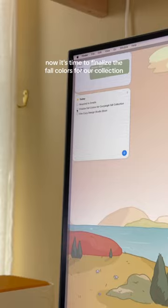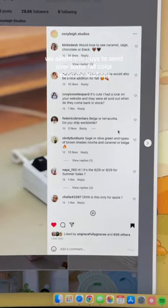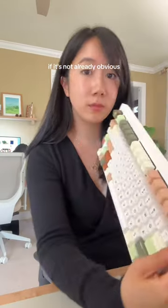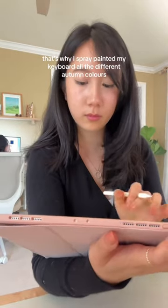Speaking of fall, now it's time to finalize the fall colors for our collection. We asked you guys to send over some fall color recommendations and oh my god, so many of you guys had such great suggestions. I love fall colors — that's why I spray painted my keyboard all the different autumn colors.